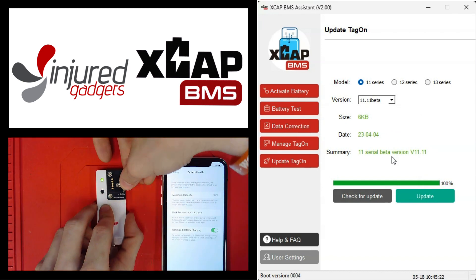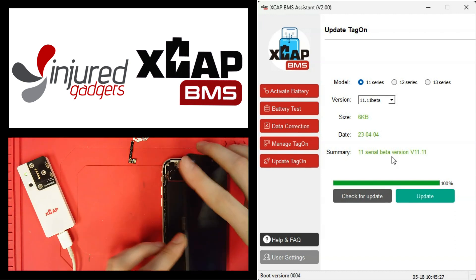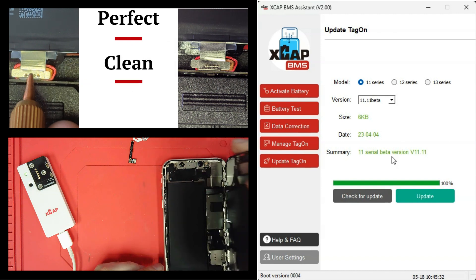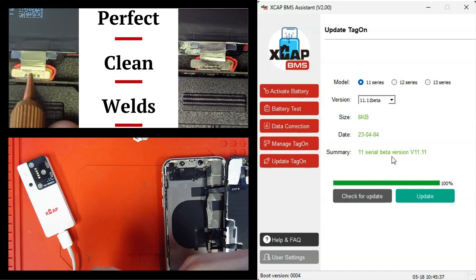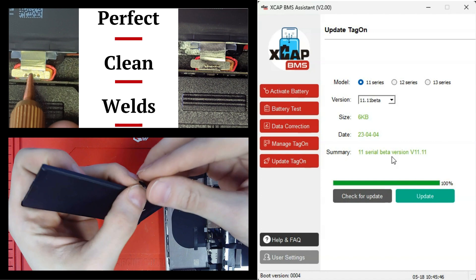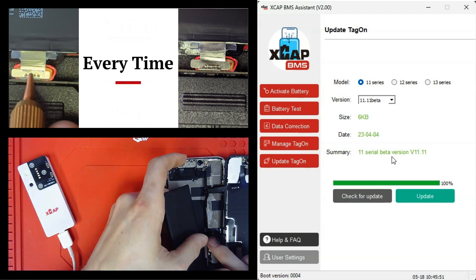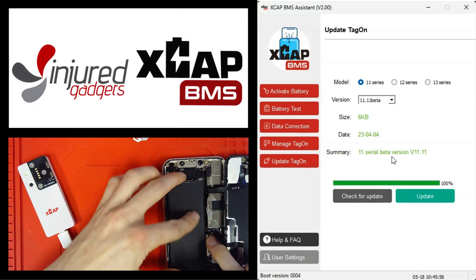Once that process is done, disconnect and go ahead and shut down our device. Wait for it to completely power down, then connect our tag-on to our battery and connect the battery back to the device.